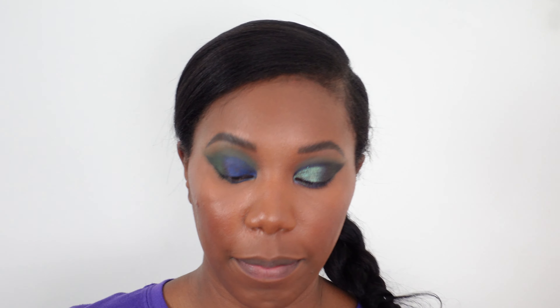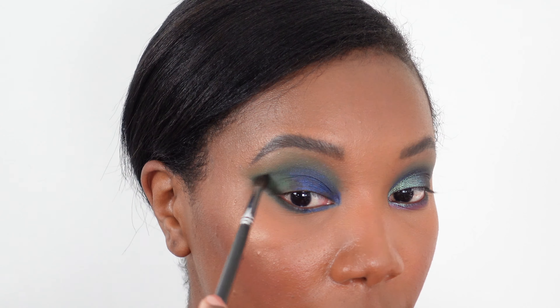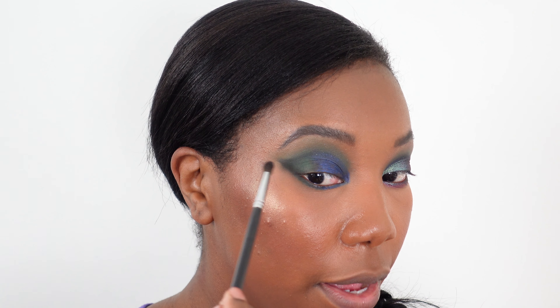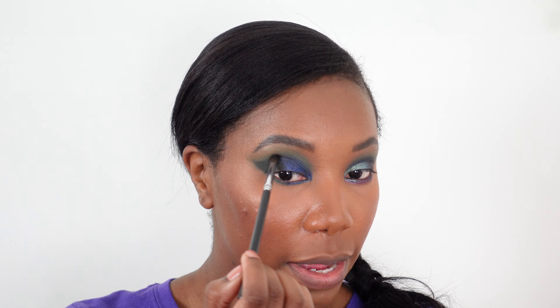We're going to further deepen this wing on the outer corner and create more of a cut crease effect using the black color from the Juvia's Place Afrique palette called Chad. I'm using a pointed eyeshadow brush with a very little bit of product — this shadow is really pigmented, so tap lightly and build up. I'm taking it just where the blue and green meet, just above my natural crease, then tapping some on the outer edge so it's darkest at the end of the wing.